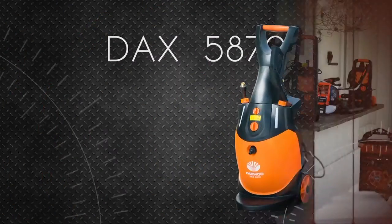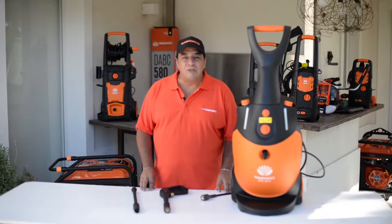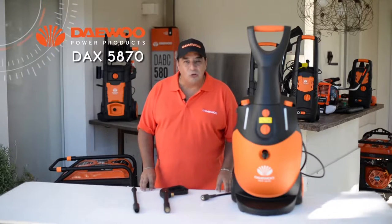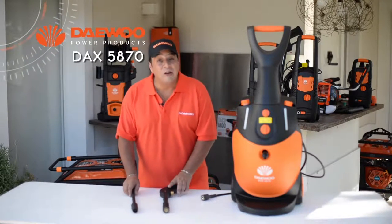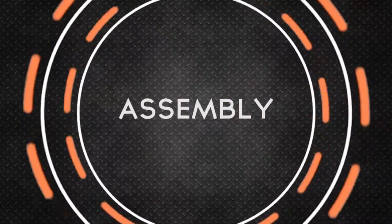DAX 5870. You have purchased a Daiwo high pressure washer DAX 5870. Inside the box, you will find necessary pieces to start using it. Let's proceed to its assembly.